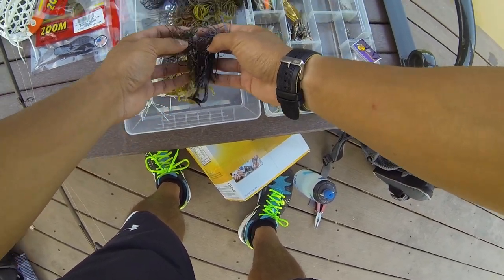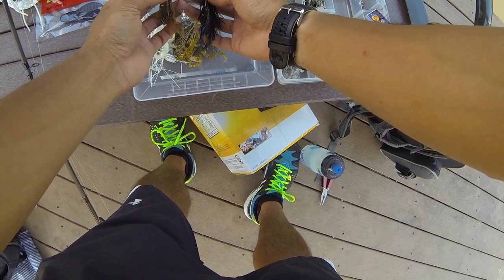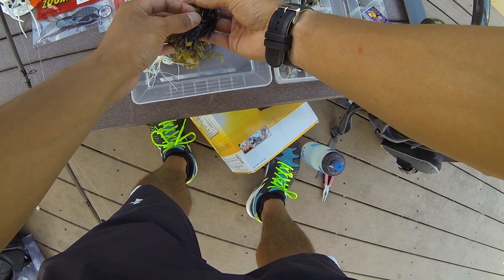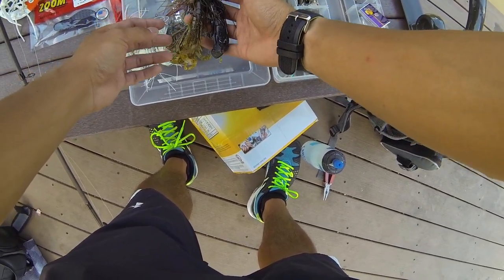Lastly, I also have two finesse jigs. I'll be honest, I haven't used these in a while. But if there's ever a situation with super clear water and maybe some lay downs or brush where a plastic might be more likely to get snagged, I'd probably go for these finesse jigs.